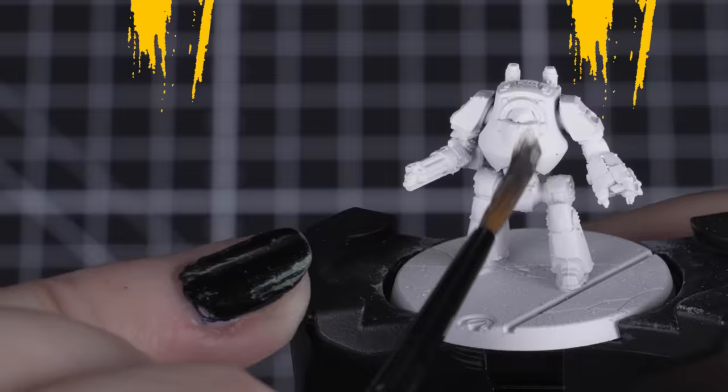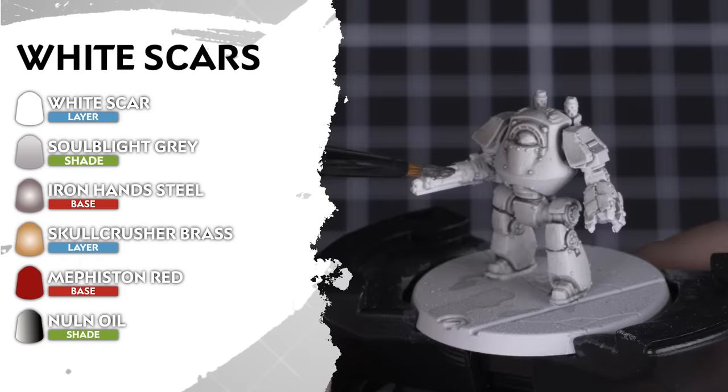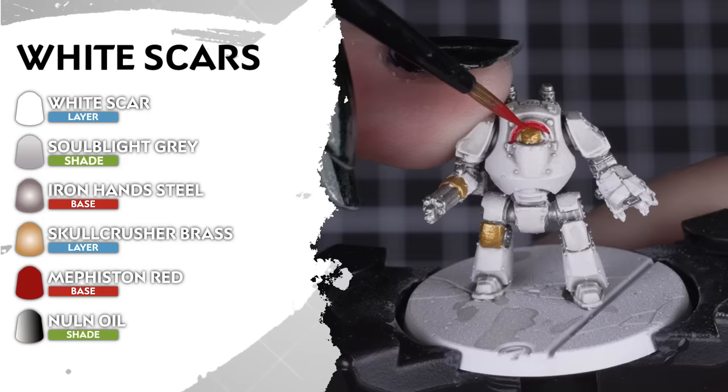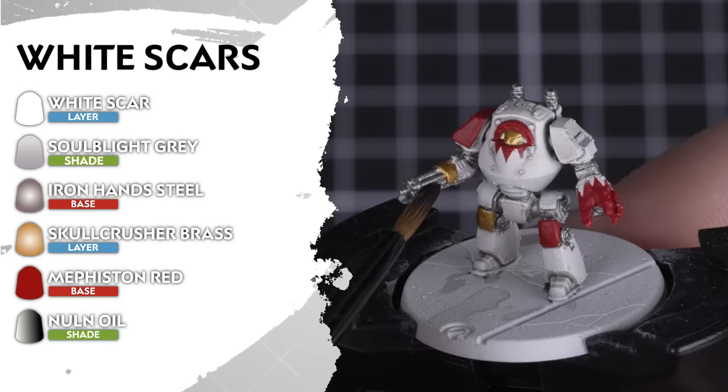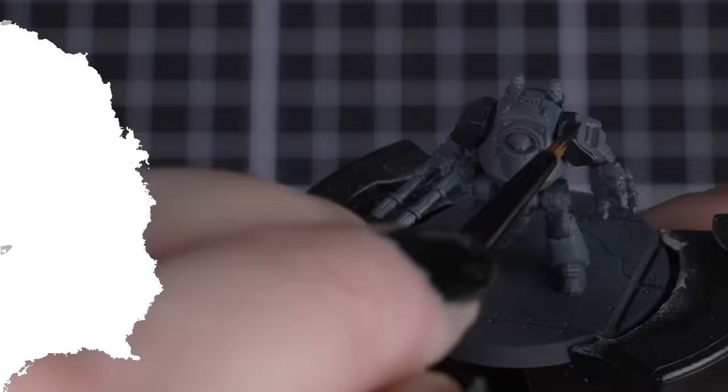For those furious White Scars, we'll start with an undercoat of White Scar, as this namesake paint is suited for their armour colour. Then we can add Soulblight Grey over that undercoat to get some darker recesses — but don't apply this too heavily. Then we can add Iron Hands Steel and Skullcrusher Brass for our metallic details. To contrast that white armour, we'll be using Mephiston Red for our secondary armour colour and any honorary markings, but these are optional. And to finish it off, a shade of Nuln Oil over the silver and red details. Jaghatai Khan would be proud.